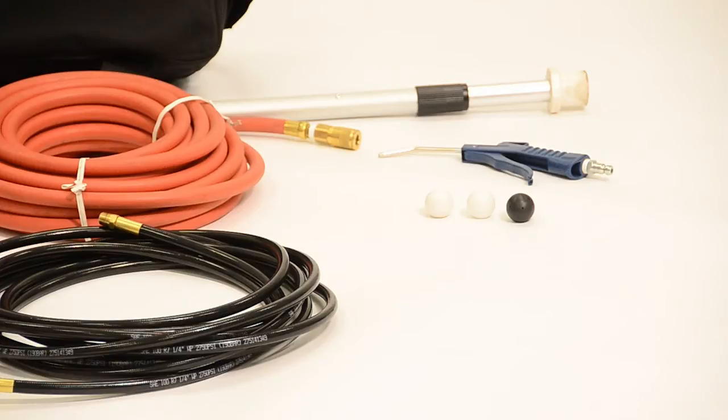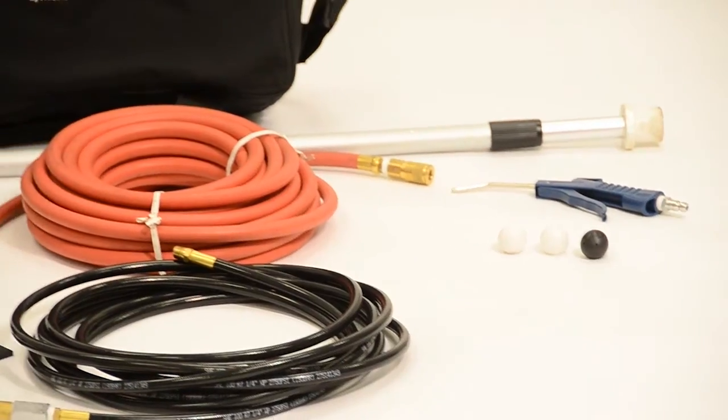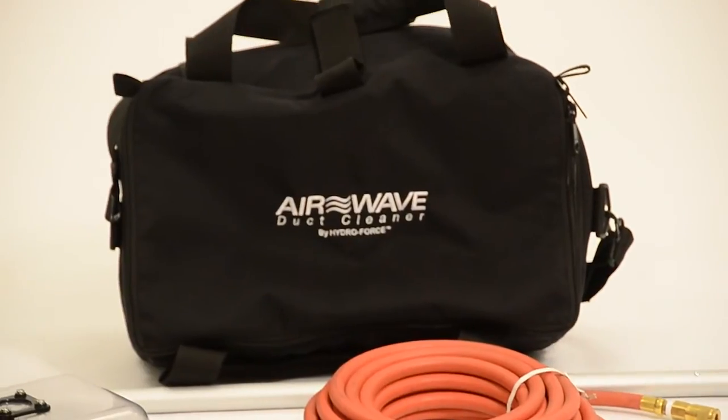An air gun for detail work, two male quick connects and one female quick connect, an operator's manual, and a carry bag to hold all your equipment.